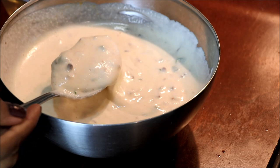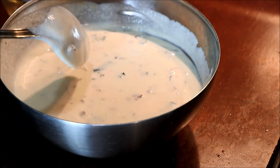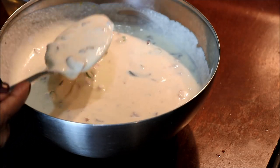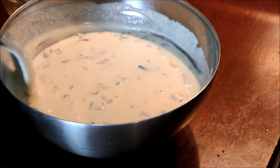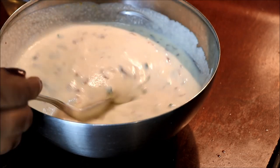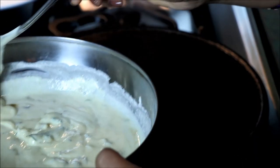Then the pan is ready. I will put this pan into the pan. Now we will put the milk in the freezer.